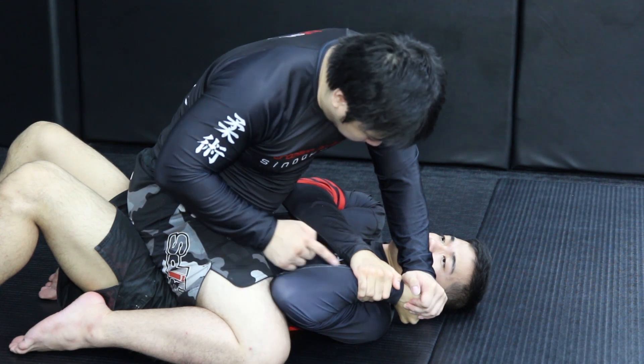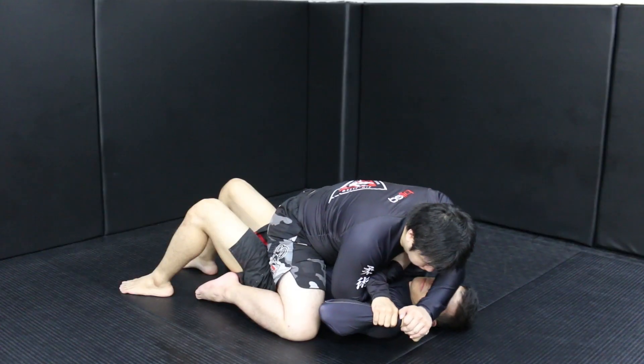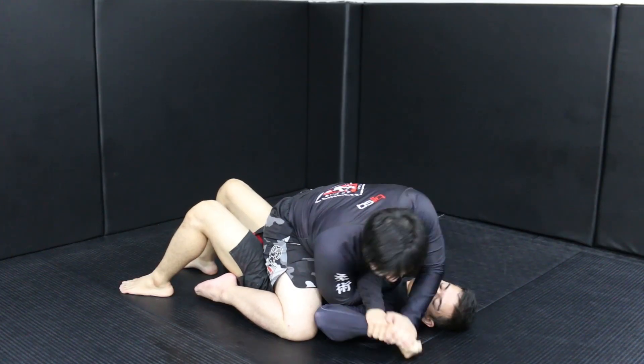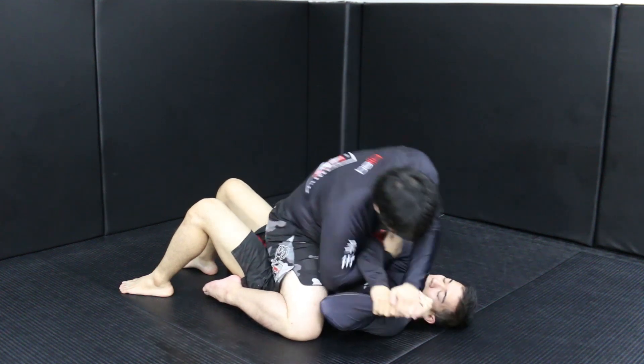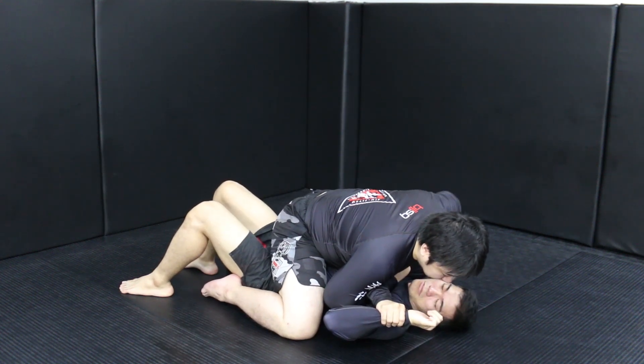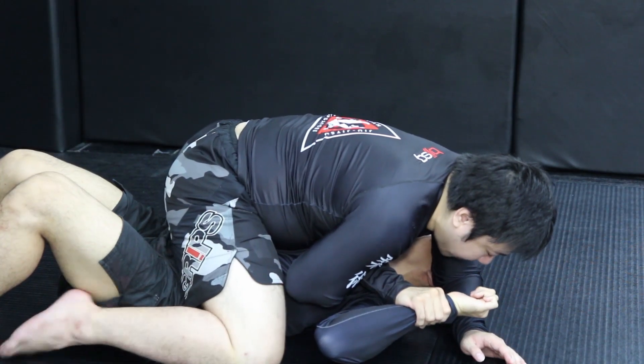Now, the most important thing — once you see the space here, you bring the hand here like this. Make sure you put your chest down this way, because you don't want to let go of this, or he comes back. So it goes like this: I grab here and put my chest here. The next thing I'm going to do is bring my elbow here like this — make sure he cannot escape.